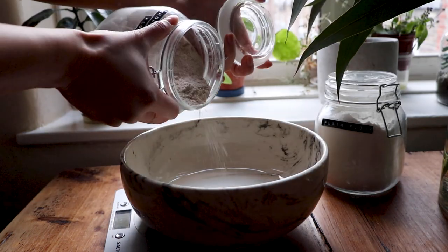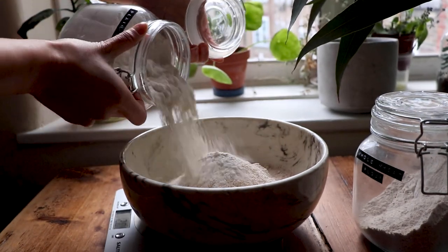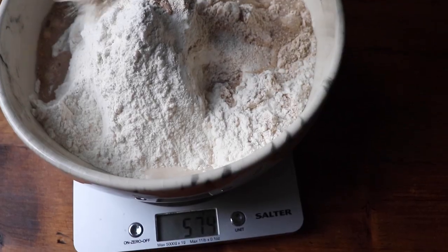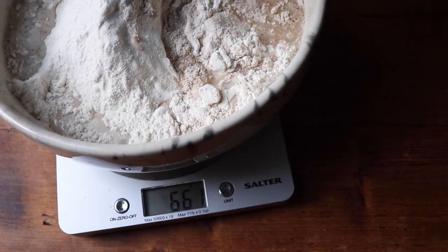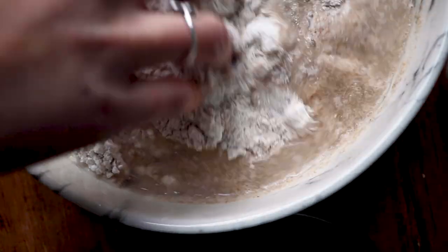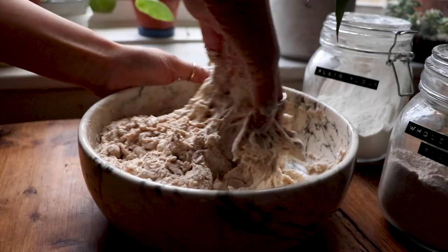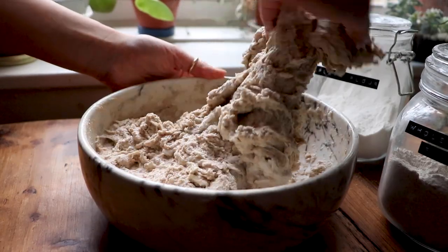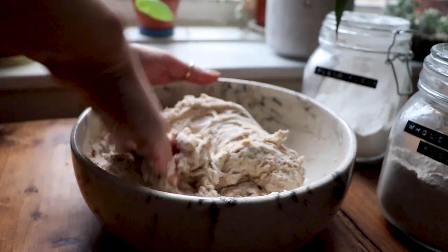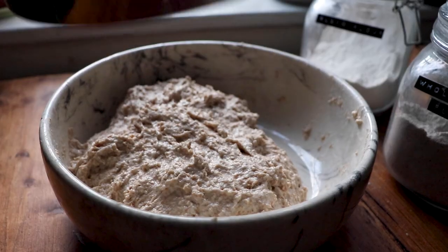Next we're going to prepare the bread dough. Add 250 grams of whole wheat bread flour and 250 grams of plain bread flour to a bowl. I like to work with 75% hydration, meaning you add 75 grams of water to every 100 grams of flour, which is 375 grams of water overall. Start to mix the flour and water together and at this point I also like to add 12 grams of salt. Start kneading your dough until everything is nicely mixed and the flour is fully hydrated, and set aside to let the gluten develop.